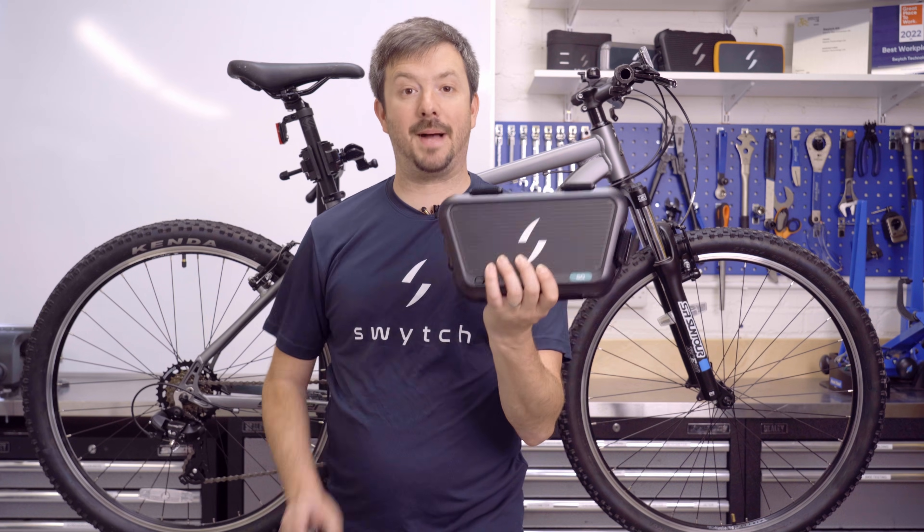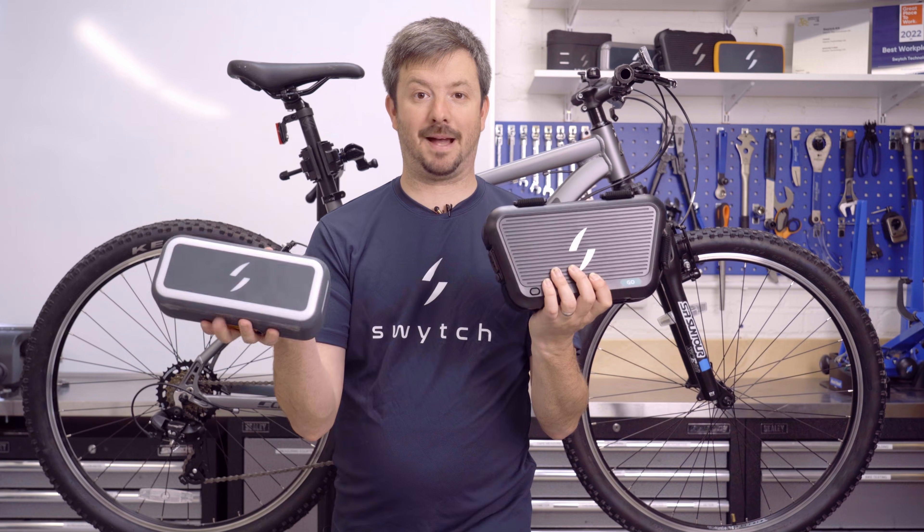Hi, I'm Ben, Chief Customer Officer at Switch, and today I'm going to show you the key elements for fitting the Switch kit to your bike, focusing on the Go Power Pack and the Max Plus Power Pack.